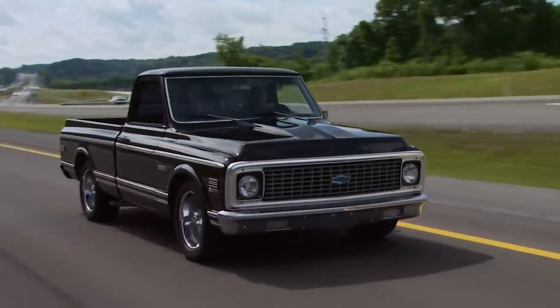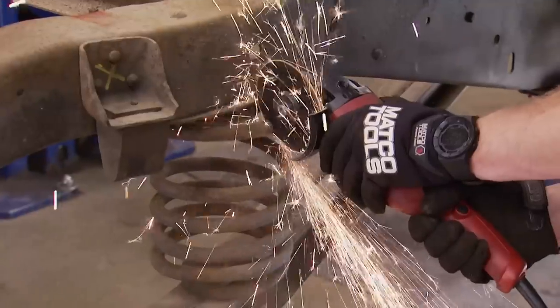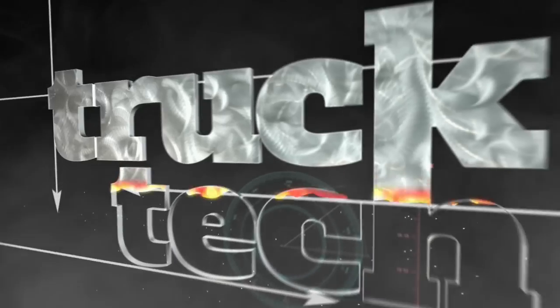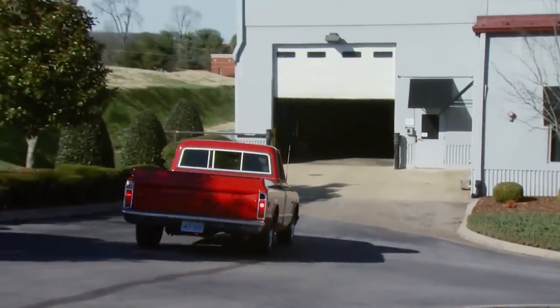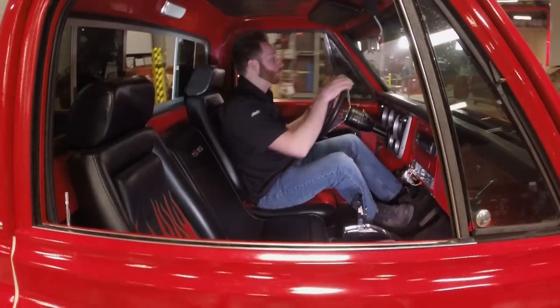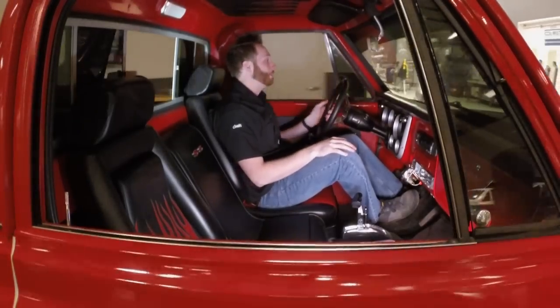The 1967 to 1972 Chevy pickup was so iconic that today it's an even hotter resto-mod. We're kicking off a new project here at Truck Tech: this 1971 Chevy C10, and we're about to get crazy with it. We picked up this relatively straight and rust-free example of a classic American truck up in Kentucky, and we're going to put our own signature on it — and it won't be a mild build either.